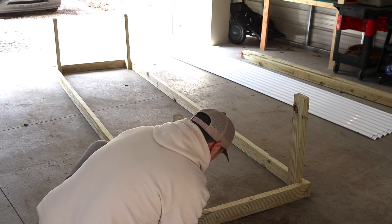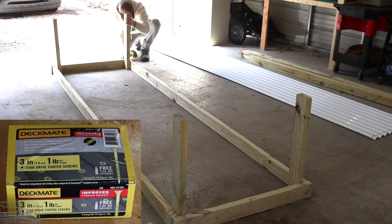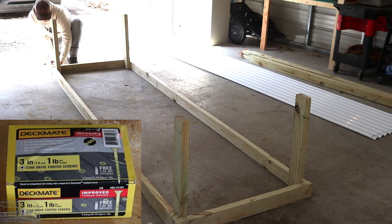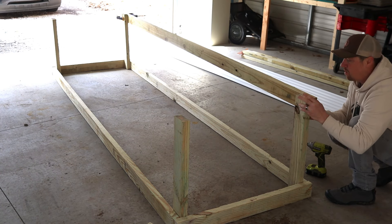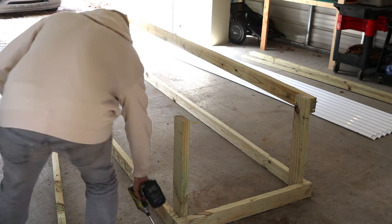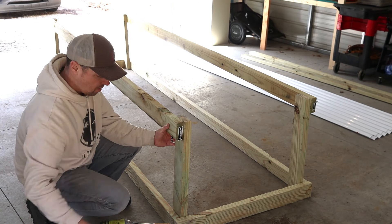We're going to make sure the 2x4s are on the inside of the long 10-foot boards. We're going to use 3-inch screws for this entire build — you can use 2.5-inch but I just like the longer screws. Next we're going to attach the 10-foot boards, and when we're done with that we'll attach the 3-foot pieces on the top.